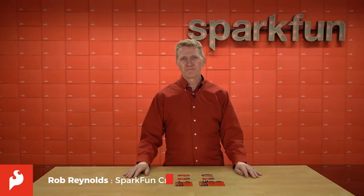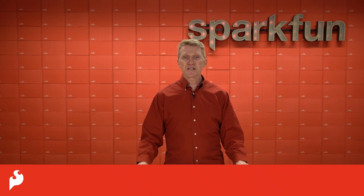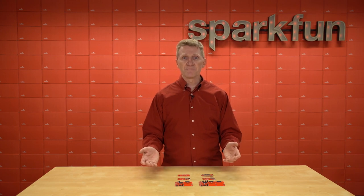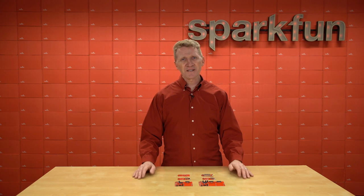Hi there, Spark fans. Rob Reynolds here. Earlier this year, we released MicroMod, our modular system of interchangeable processors and carrier boards designed for fast and easy prototyping and development using the M.2 standard. It's been doing really well, but as is usually the case, we couldn't seem to leave well enough alone.